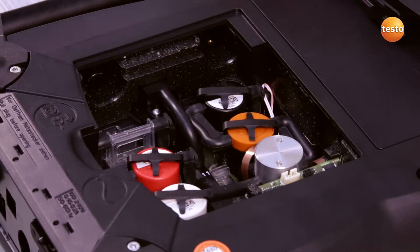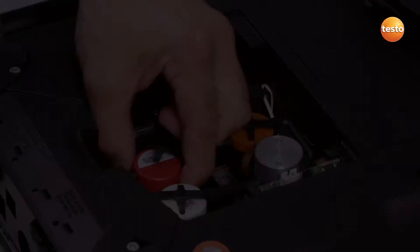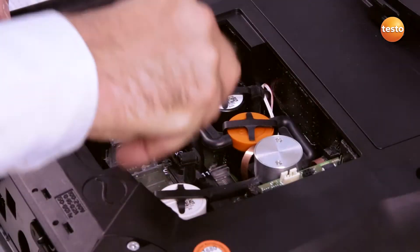In order to remove the sensor, I have to release the clip over the sensor and remove it from its fittings. I disconnect both hoses on the left and right of the sensor and remove the sensor.